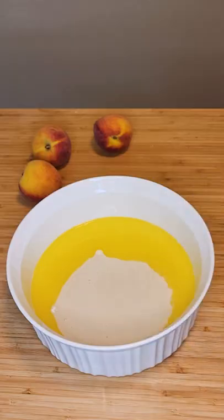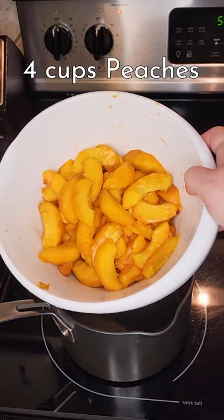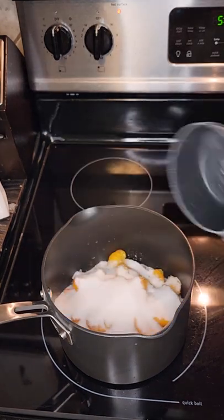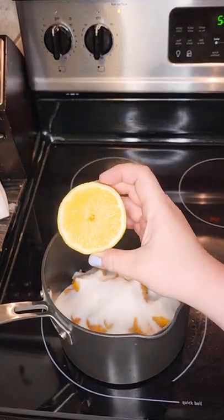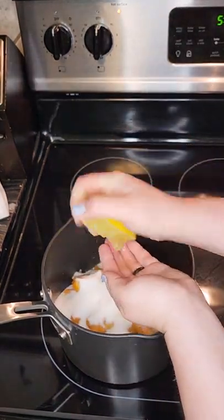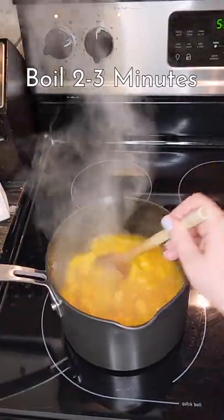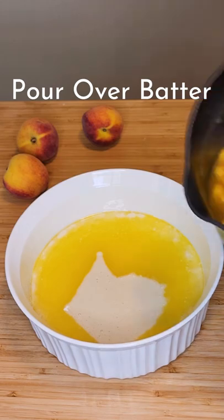Do not mix it. Now we're going to take a medium-sized pot and add 4 cups of fresh or frozen peaches, 1 cup of sugar, and 1 tablespoon of lemon juice or half a lemon. Give it a good stir and bring it to a boil. Boil for about 2 to 3 minutes until the syrup forms.